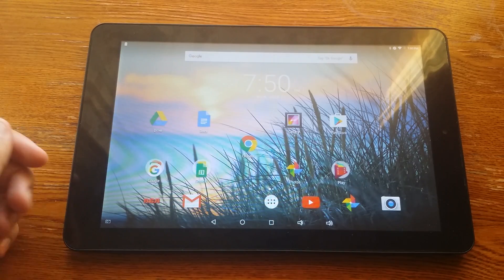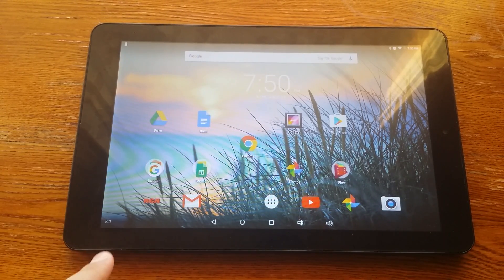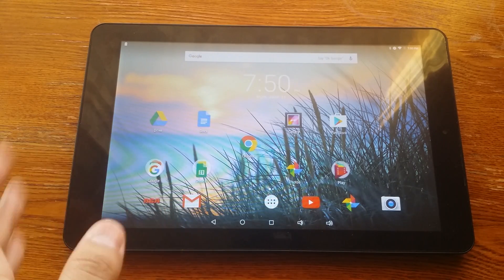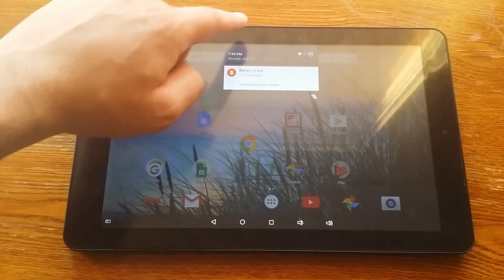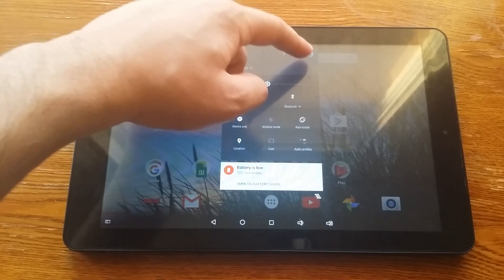There are two ways to screenshot on your device. The first one, and I think it's the easier one, is to get this on your status bar — whatever you call this bottom bar. Basically, you can pull your notification bar down, pull it down one more time, to get into settings.